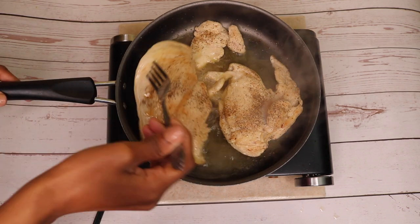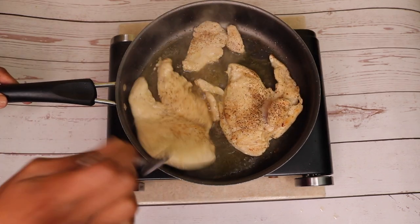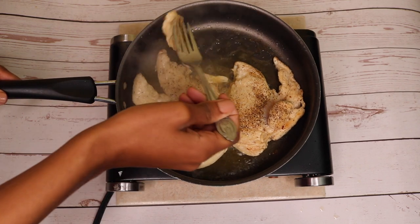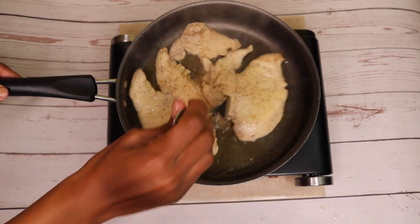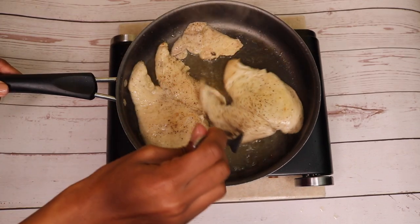We're not going to fully cook our chicken breast — I just want to cook it just enough because it will cook down more in the gumbo base. So I'm going to go ahead and pull this out and let's move on to the gumbo base.